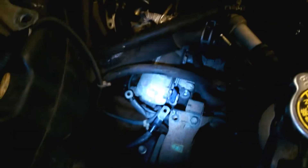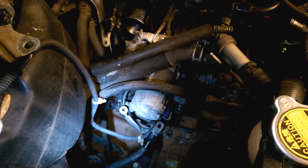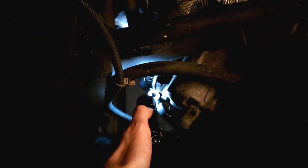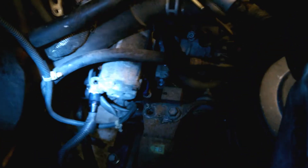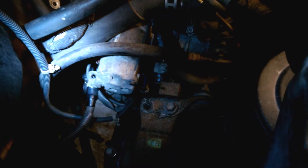Down here you've got the starter motor and the main earth cable, which goes onto this post on the back of the starter motor here. And then obviously you would put a nut on it, but on this car there was no nut, which might explain why I was getting ignition issues. So that needs a new nut.